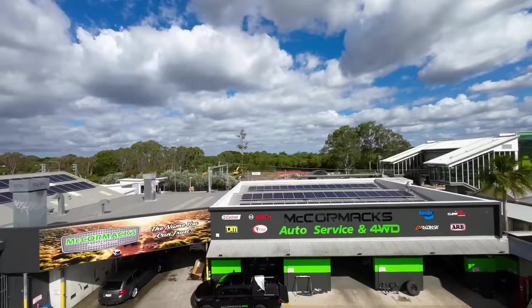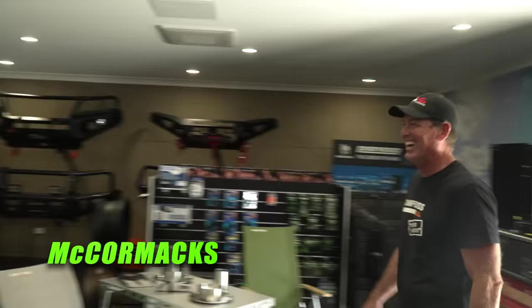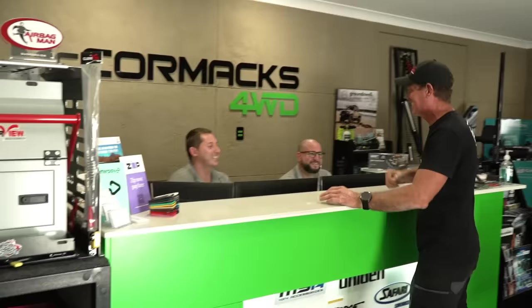Stay tuned as we take the D-Max to the next stage at McCormack's. Jason arrives and greets the team, saying Simon's truck needs everything and anything they can put on it. He says Simon wants some sort of out-of-control touring weapon, and McCormack's is the right place for that. They roll the Isuzu D-Max into the workshop to get started.